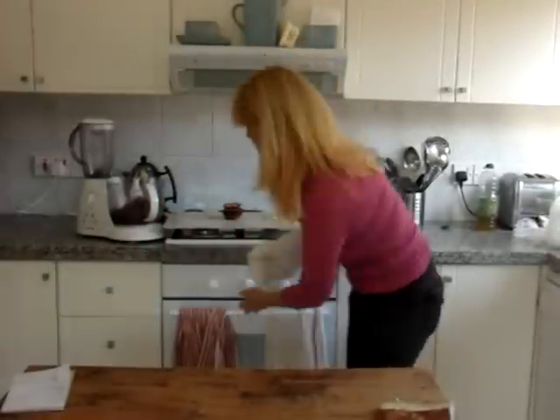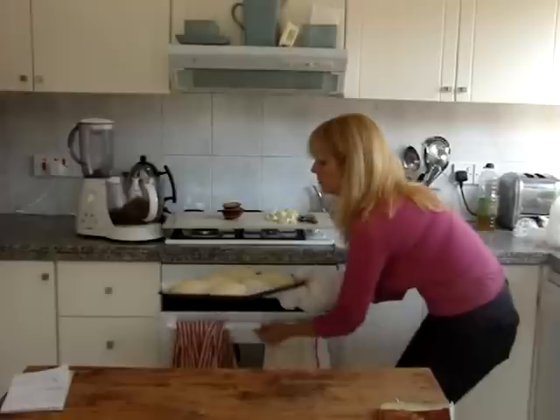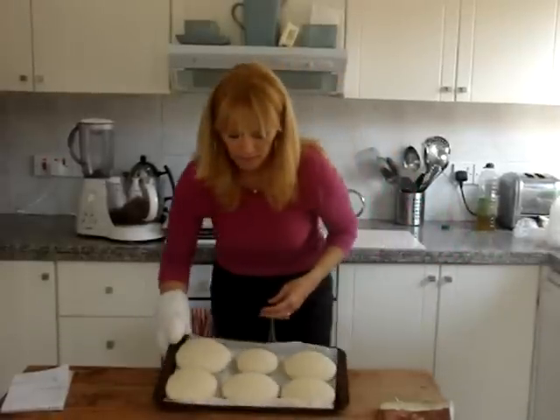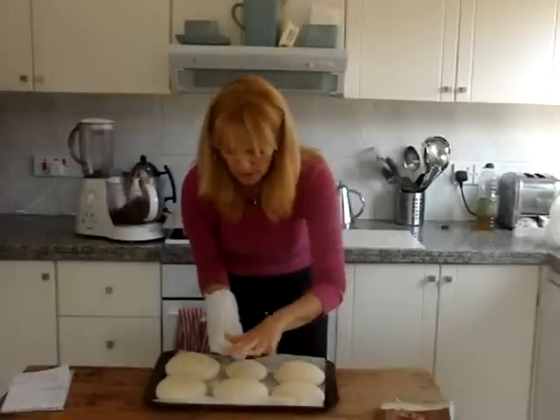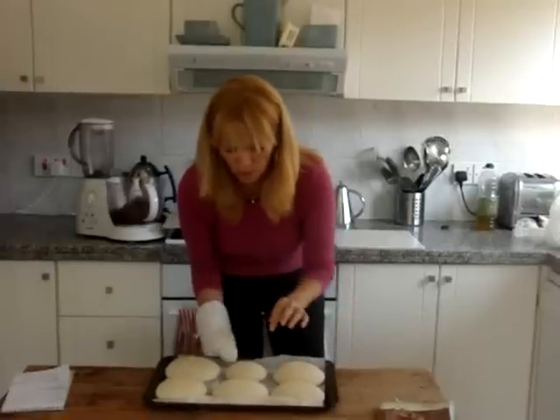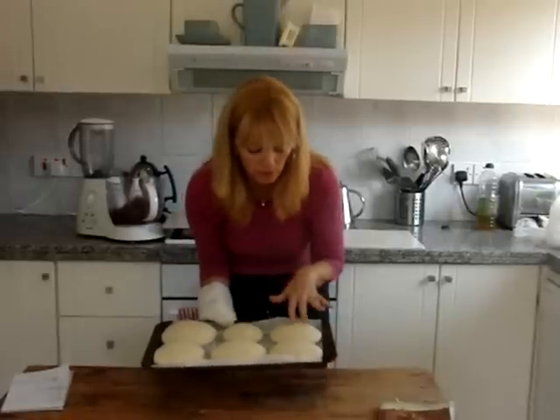The burger buns are ready, so I'm going to take them out. They are the burger buns, all ready. If you want them a little bit more golden brown, then you just pop them back in the oven for another few minutes.